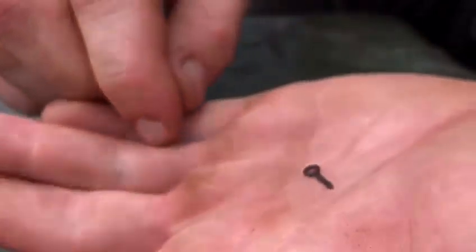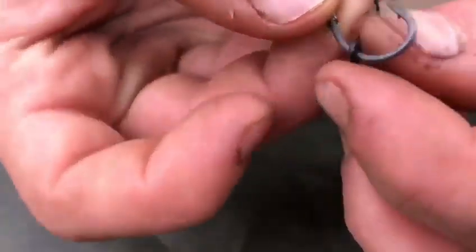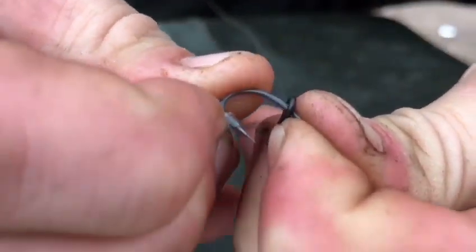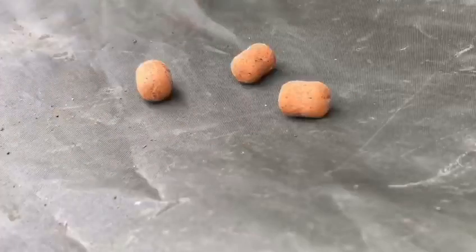After that, trim the tag end off. Then take a metal bait screw and thread it down the shank of the hook, just like that. Now take a clear hook bead and also thread that down the shank of the hook — it can be quite tough so just give it some force.